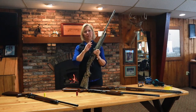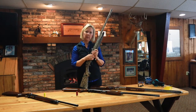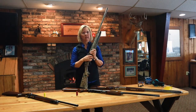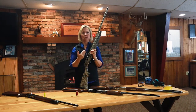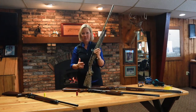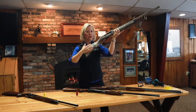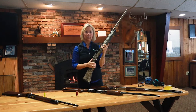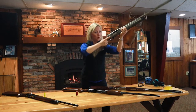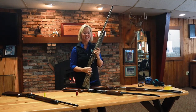First find the gun you like, then ask the store if they have a gunsmith they use or recommend. You'll want to take that gun to the gunsmith and have it fitted to you. The gunsmith can modify all sorts of angles and things on this gun so that when you pull your shotgun up, you can go right to your cheek, shoulder, and get on your target really quickly — which is obviously the goal of hunting.